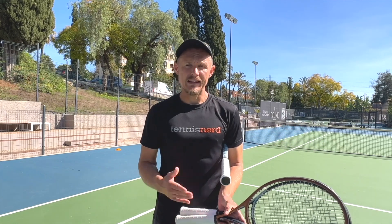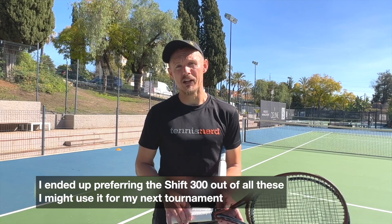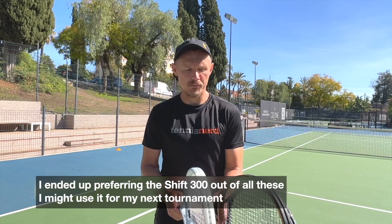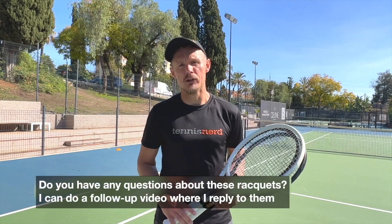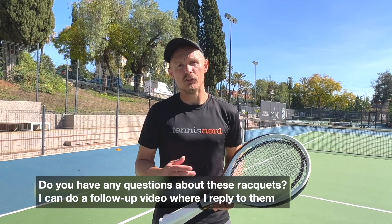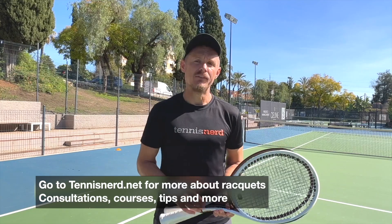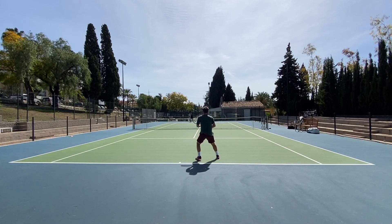These are all good — I like them all. But for me, as kind of an in-between player, I think the Shift 300 would be my choice if I could choose. I hope this video gives you a bit more information around these frames. I can deep dive more into your questions, so put your questions below and I'll comment and make a new video with your questions and my answers. Have a nice day and don't forget to play.